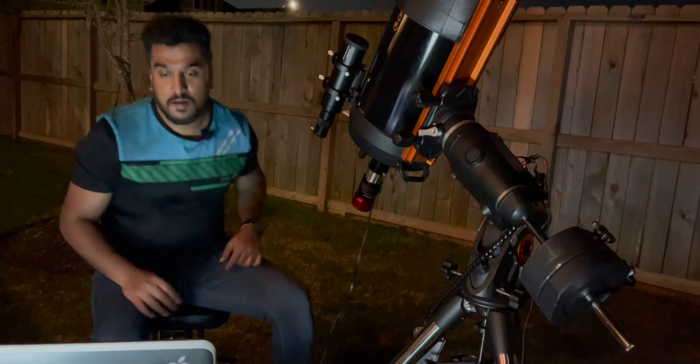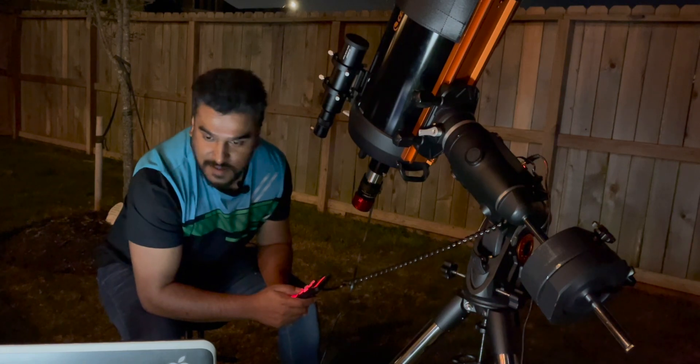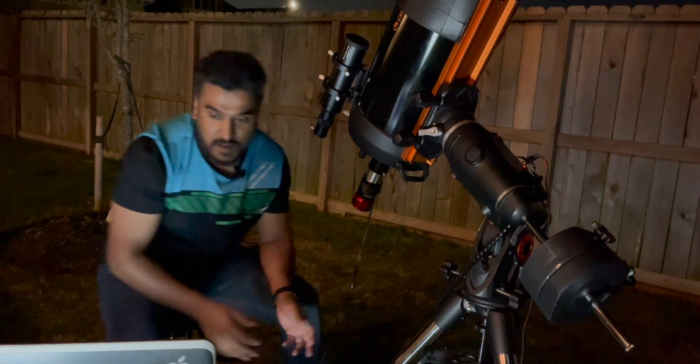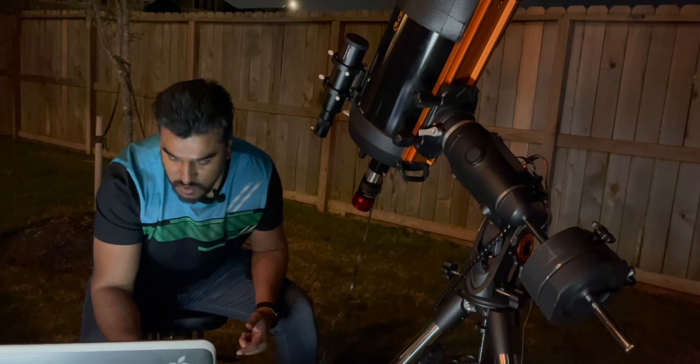I'm capturing Mars and it looks so tiny — super tiny. I don't know how the image is going to come out, but there's nothing wrong with trying. I think it might be the wrong time to try because it's so tiny.